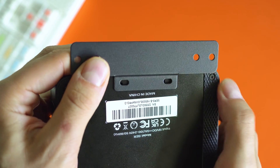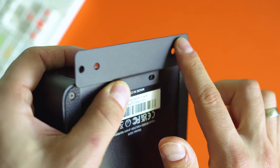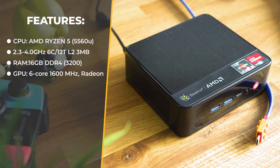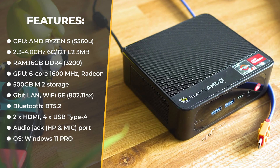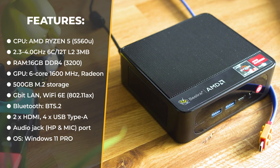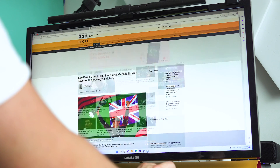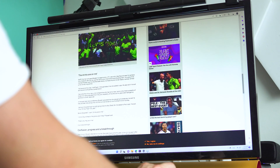If you want to hear about the geeky stuff, here are some specs. The processor is AMD Ryzen 5, the 5560U edition. RAM can be up to 32 GB DDR4. Integrated GPU supports a dual 4K monitor setup. It has all the current wireless standards including Wi-Fi 6E. Storage is 500 GB and could be expanded. The operating system is Windows 11 Pro, licensed and activated.